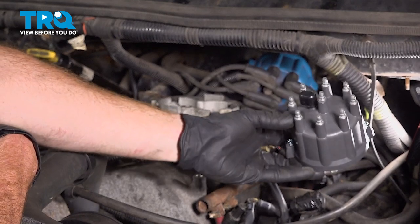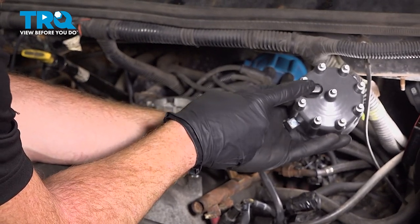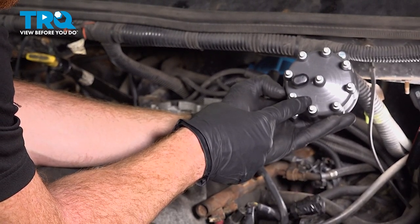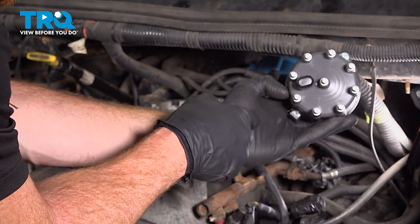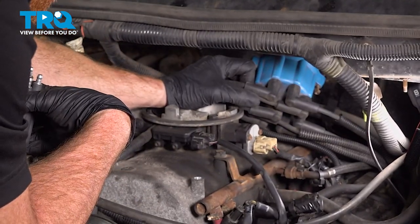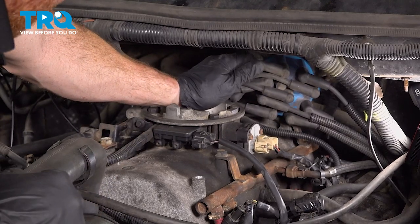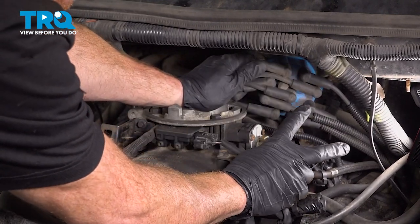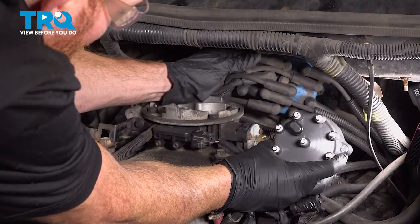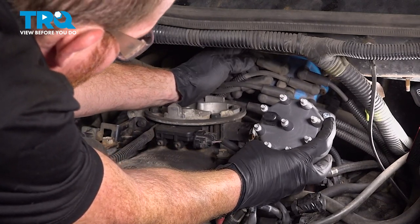Let's get ready to install our brand new distributor cap. There are two things to pay attention to: you have this vent along here, and if you look closely, you'll find a number one — that's for cylinder one, so the wire that goes here would go to your cylinder one spark plug. While removing the wires from the original distributor cap, we'll be transferring those over to the brand new one, one at a time so you don't mix them up. Before you start pulling them off, pay attention to where your two bolt holes are and where the vent is — that vent should be facing towards the rear of the truck.